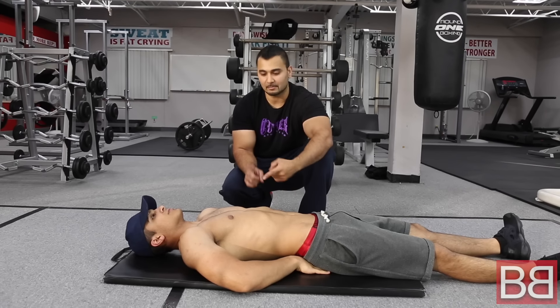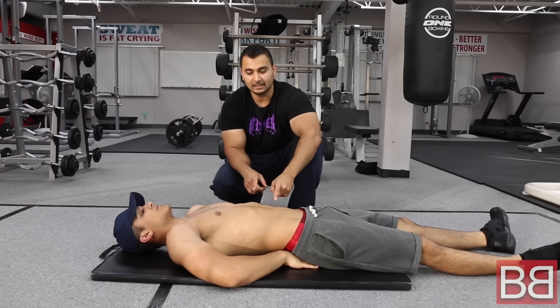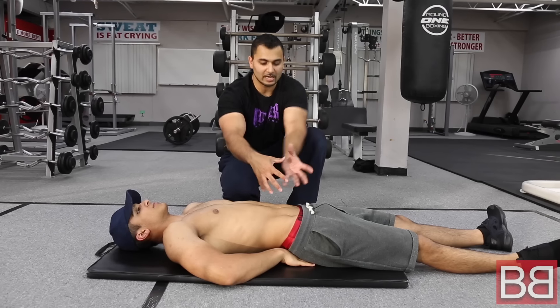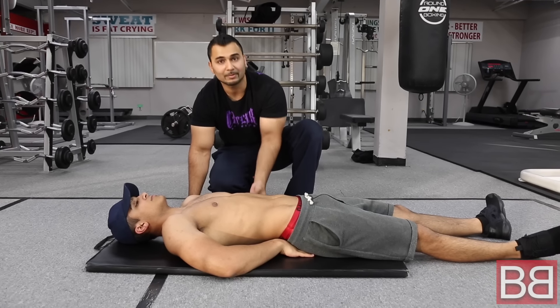If you want to get abs, first of all, follow your diet. If your diet is not good, you will not have abs. Whatever you do, you need to strengthen your core. We also want to work on the lower back a little.